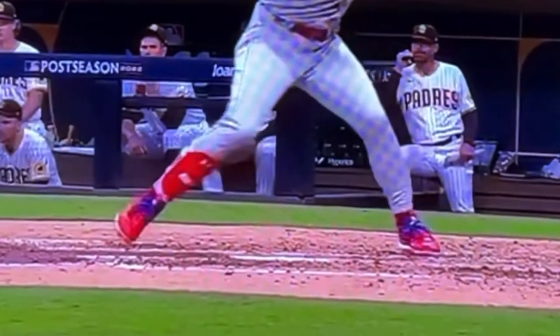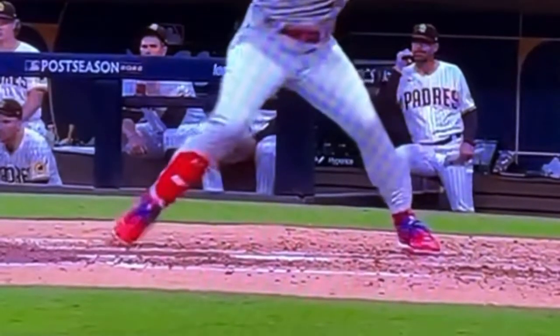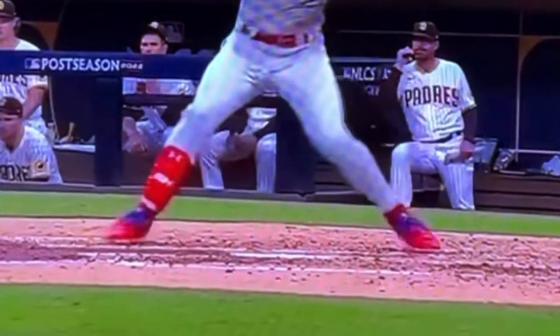That looks like this — see how he's going out to the ball? Nothing forward at toe touch. As that front heel comes in, now we can see he is engaging that lower half. If we look at his front hip and put a mark there, now his break is set.